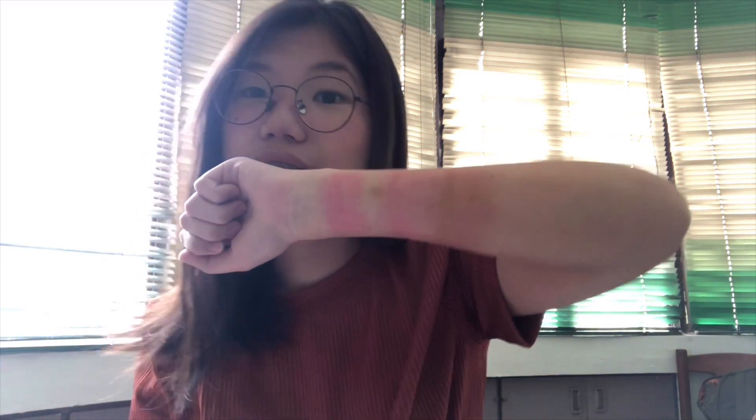So for the last shade, we have Akane — not sure if Akane or Akane, yun yung name ng shade. Dark siya compared dun sa iba, and parang meron siya nung wine-ish feels. So, this is Sakura, Akiko, and Akane.